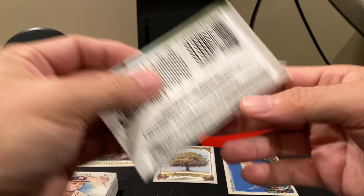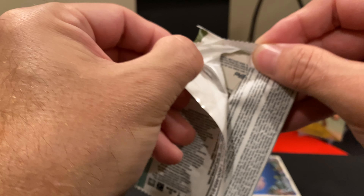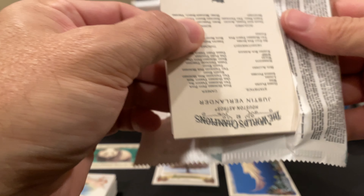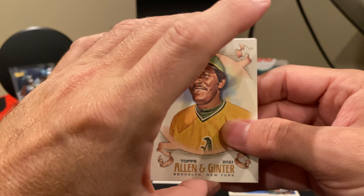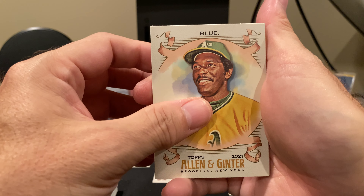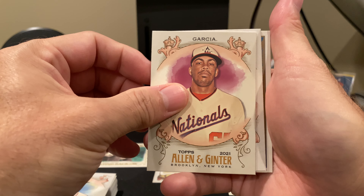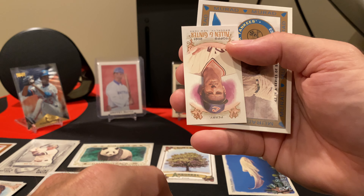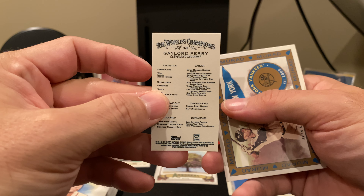Is that Bob Gibson? Yep. Of course, Austin Meadows, Jesus Sanchez. We have another one of the short prints, and this is one of the harder-to-get short prints. So this would be the Black Border short prints. The back will be standard, but the Black Border is a little harder to get. This is the cards — even though I get a lot of them, I was not giving Allen & Ginter any love, so I do apologize to the Allen & Ginter gods. There's A-Rod's Historical Hits, and Cody Bellinger.